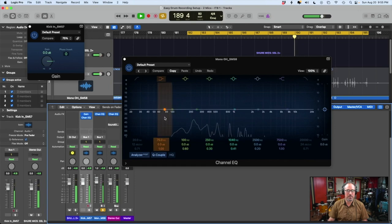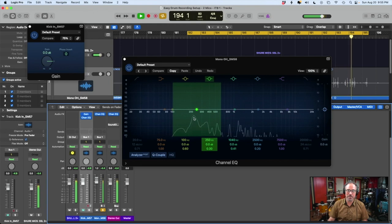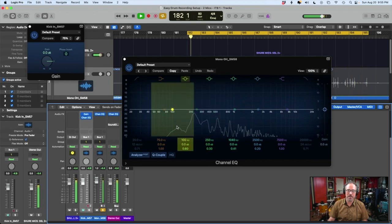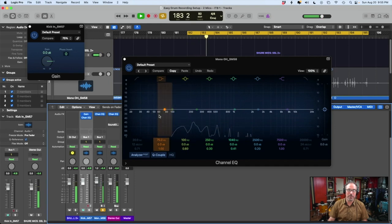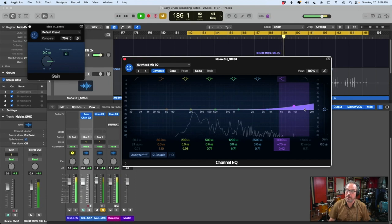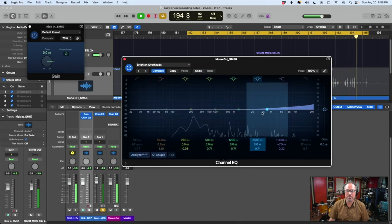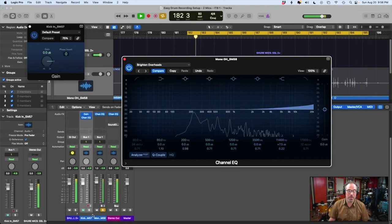Now let's look at the overhead. As I said, there's almost no low end in that mic — it's really just getting the highs: the peak of the snare drum, the toms. There's no low end from the kick, which is actually good for us because we don't have two microphones fighting for the same sonic territory. Let's try a preset: 'Overhead Mic EQ' — see what they did there: they just raised the high end and the cymbals are a little crispier. That sounds better. We'll put them together — that sounds good, it sounds like drums.